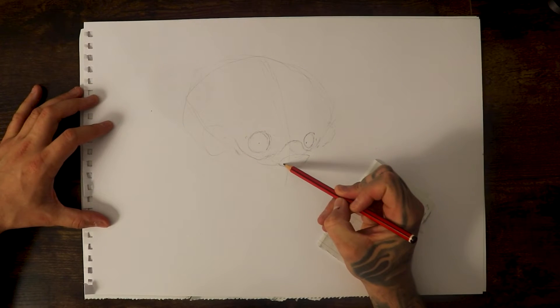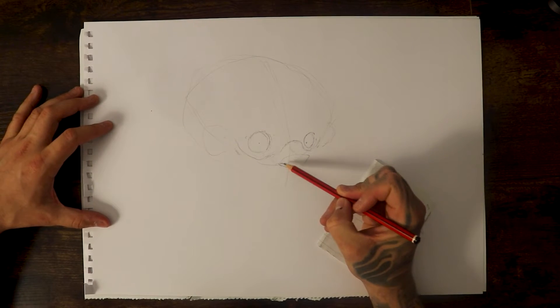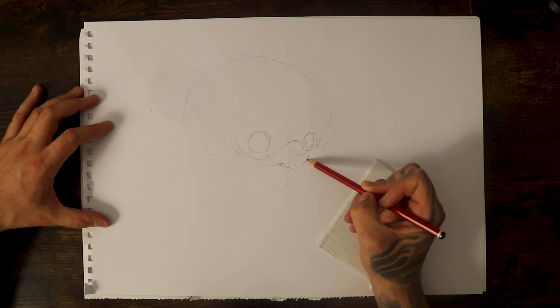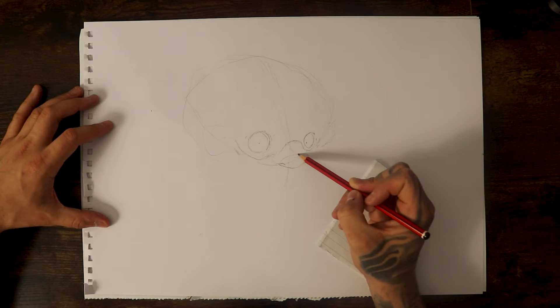The next step is to put the nostrils in. You want a small little C on this side; this side you're not going to see it, so you can finish the nose off and just put it across like that.